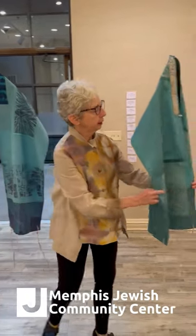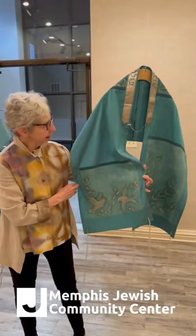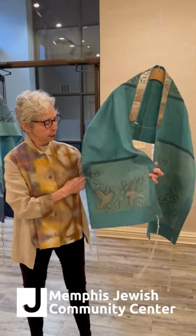Each item is made with different techniques — not just one per item. I just used whatever worked, and a lot of times they're a collage of different fabrics. So this one here is the Birds and Branches tallit, and you can see as we look at it that it has birds and branches.